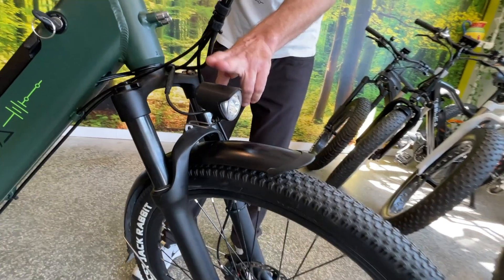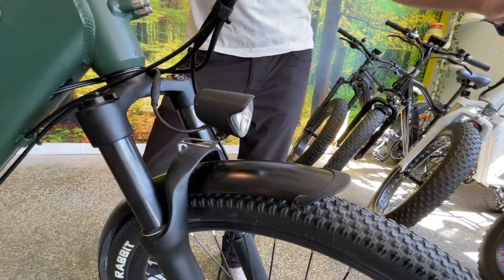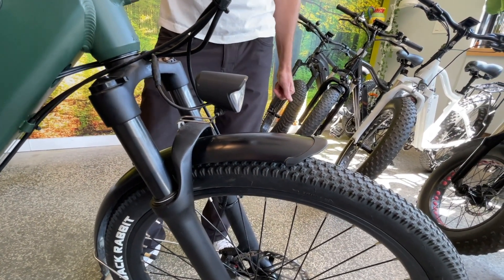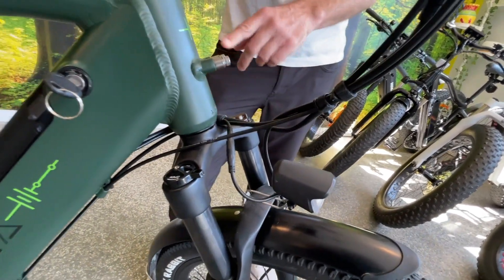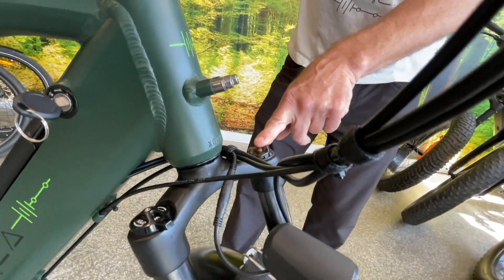Beautiful headlight up front — it's a smart headlight so it really directs its beam down on the path, giving you a really great wide view, and depending on your speed you won't have any issues at all seeing at night. Right over here you have your front suspension — it is adjustable so depending on your body weight or the type of riding you like to do, you can stiffen or soften the front suspension.